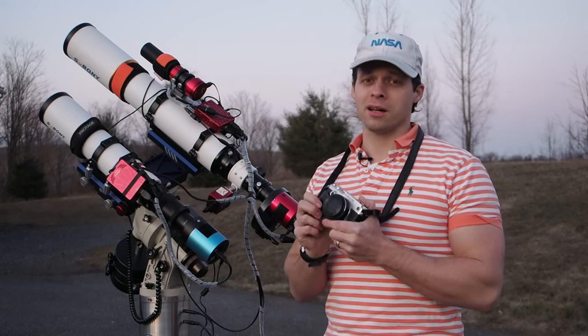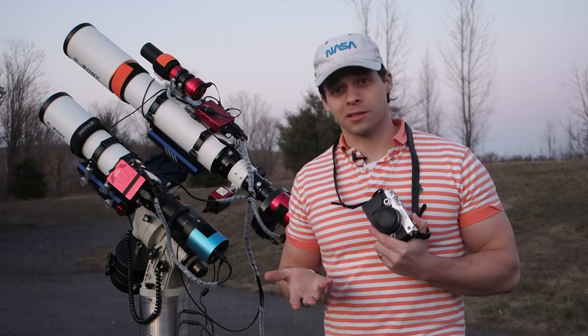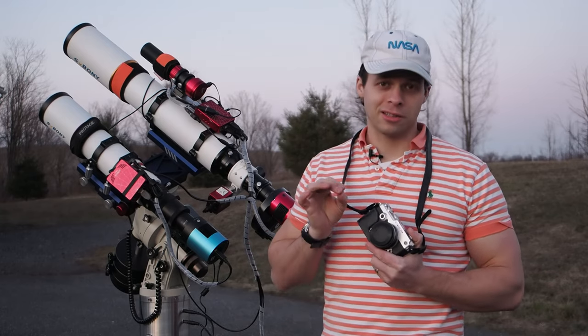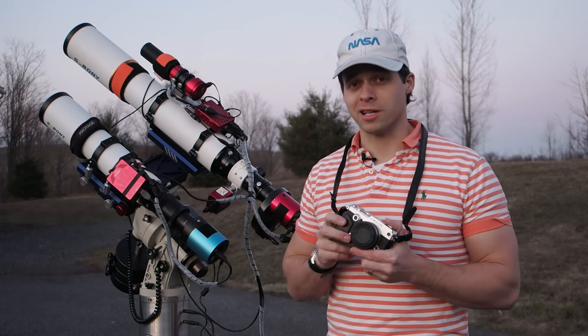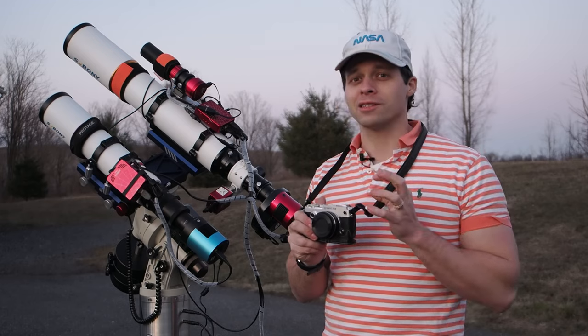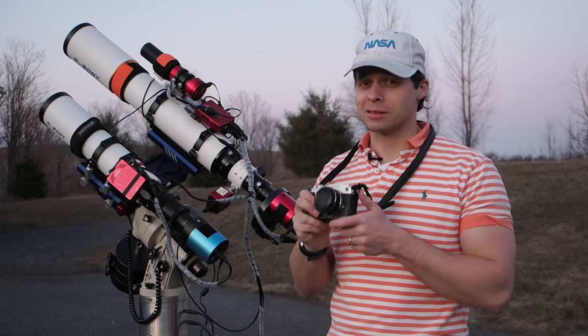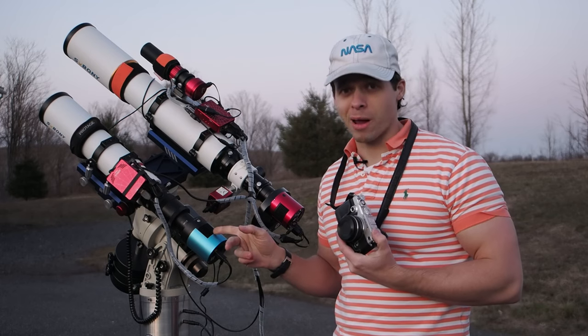What I want to do tonight is test it a little bit. We're going to shoot a target — I'm going to go after the Seven Sisters, which, ironically enough, doesn't require an IR-cut or UV-cut filter to be removed from the sensor. I want to see what the performance difference is between these two cameras, because they're both using the same sensor, but one of them is cooled.